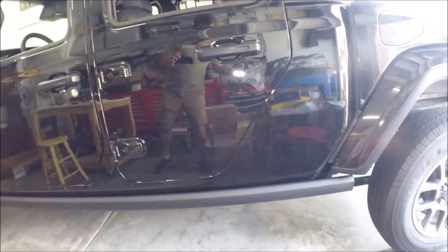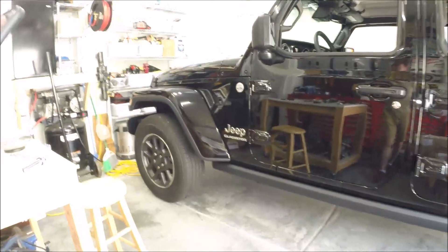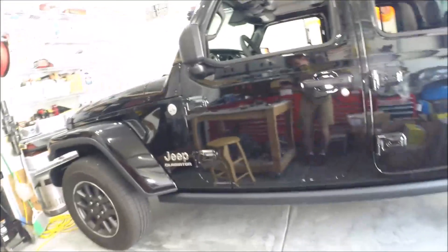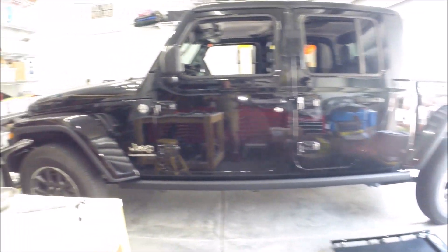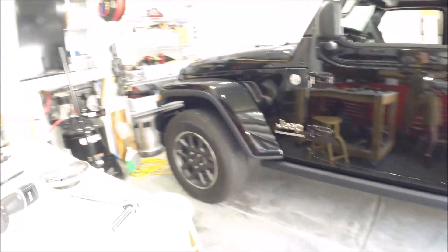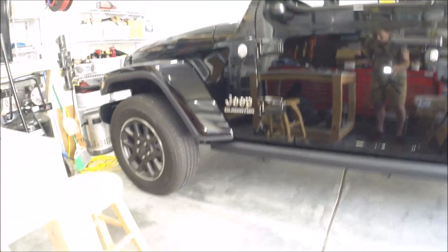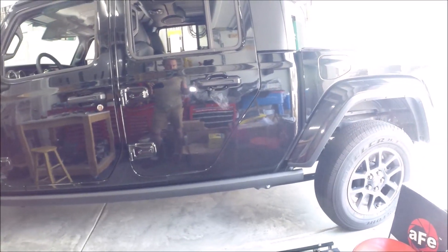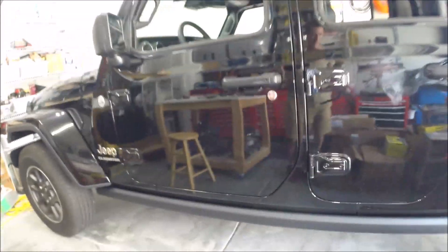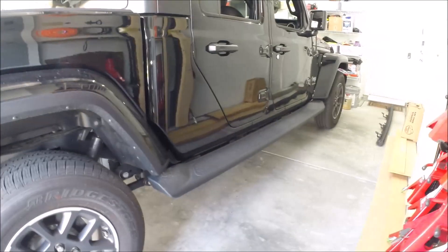That's how easy it is to install the Rubicon rock rails. Makes a nice difference — gives it a tougher look versus the old man look with the sad steps. Very easy installation. Now some aftermarket rocker panel rock rails mount to the frame, so those would be a slightly different installation where you have to take out some of the body mount bolts — a little more involved. But for my needs I bought these used off a Rubicon model, they were takeoffs — the guy took them off after just a couple hundred miles because he needed steps ironically. For the price I paid I'm very happy with them.